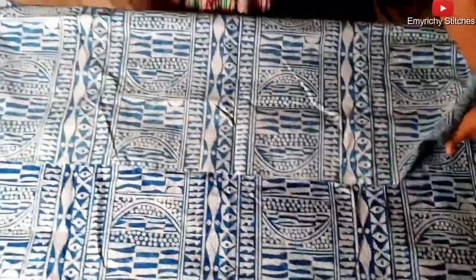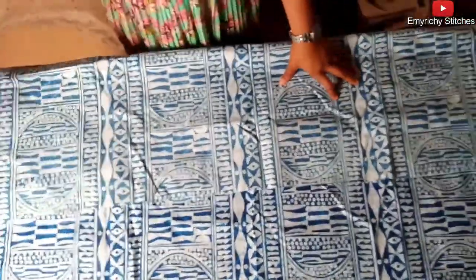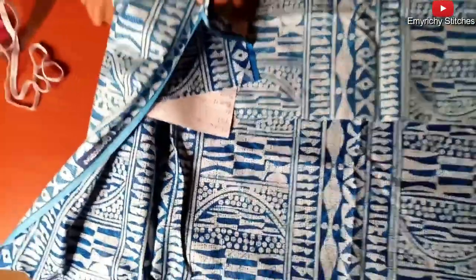Start by folding the fabric — this is a three-yard fabric. As I said, if you followed my video on how to make a pencil skirt or straight skirt, that's what we're going to use now. We're going to start with the down part. I'll fold the front bodies first. With what we have here for the down part, it's going to be a dress but the dress will have a cut at the tummy part.